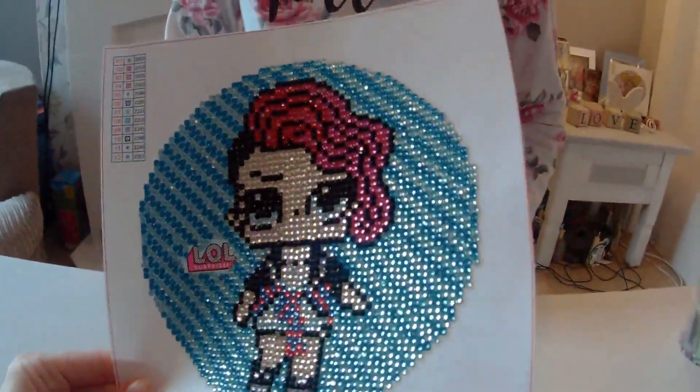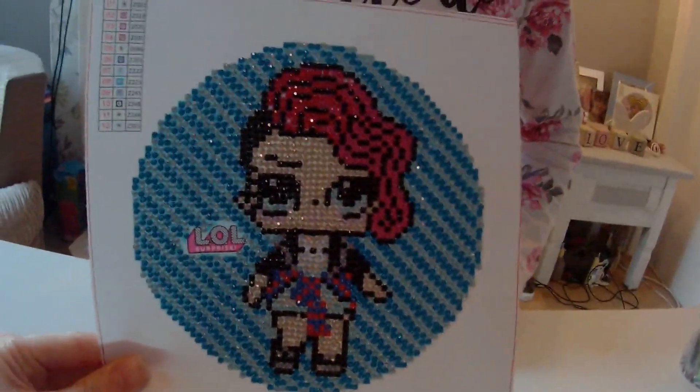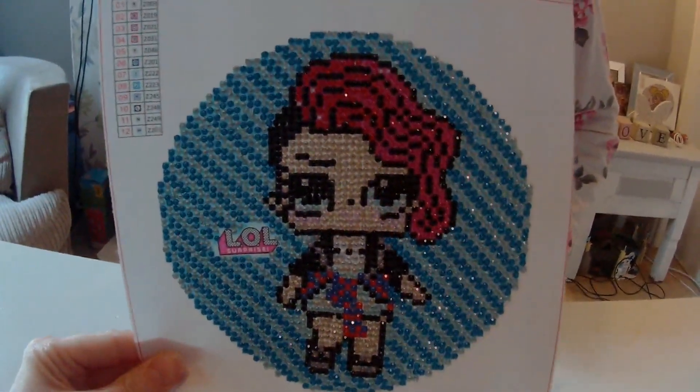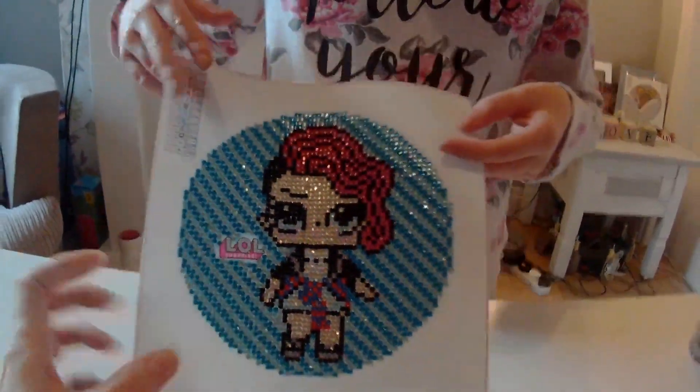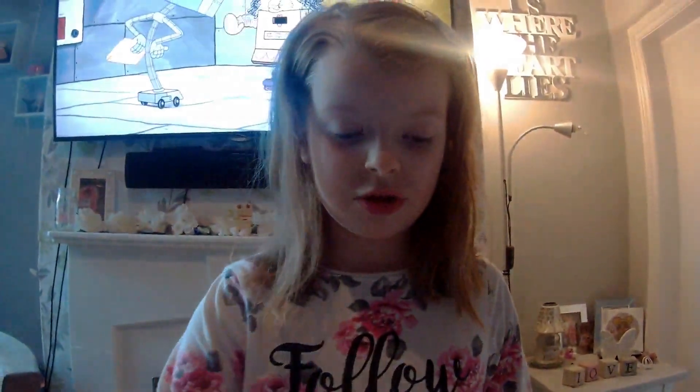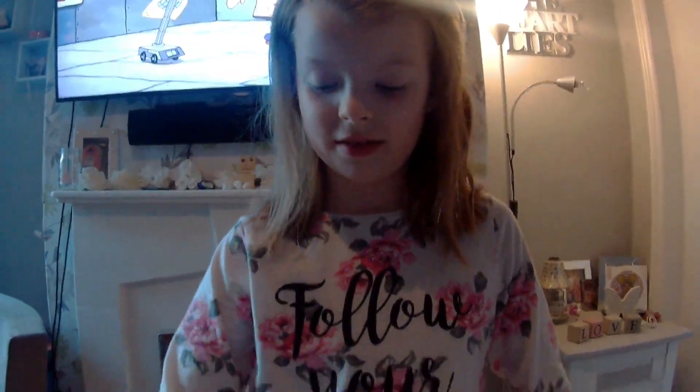What are you going to do with it now? Maybe put it in my bedroom. I'm going to trim the edges and then put it in a little frame, trim around the red lines and put it up in a frame.